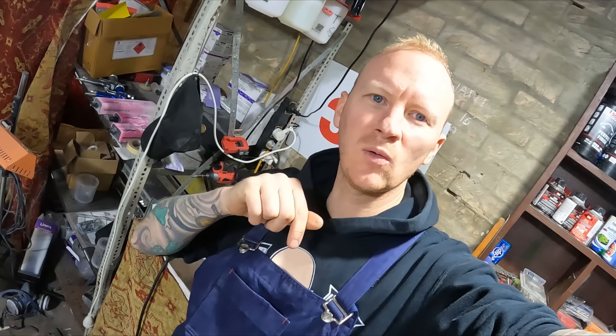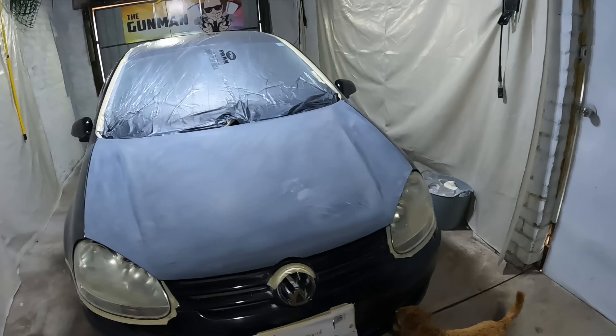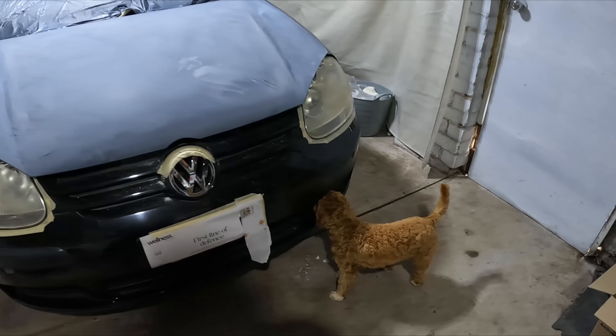Alright guys, I'll give you a look at where we're up to at the moment. We're making pretty good progress — this is the fourth session on this little Volkswagen Golf. I've got my little helper down there, Sky.